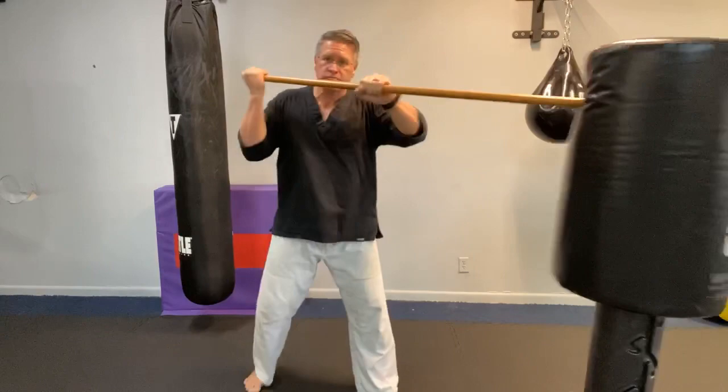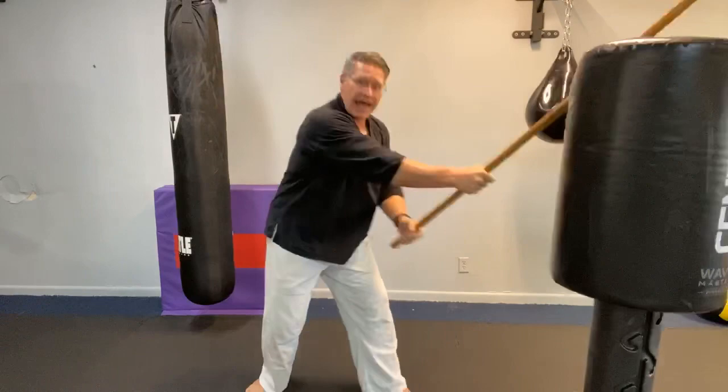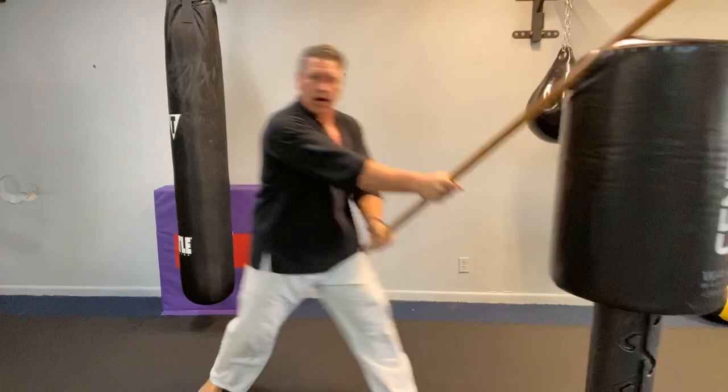From here you can start to shift it through your hands and change your hand position so that you can effectively defend yourself using your walking stick, your hiking stick. You guys have been awesome.